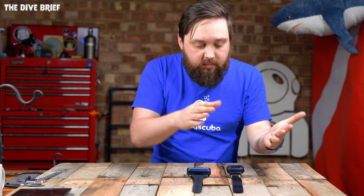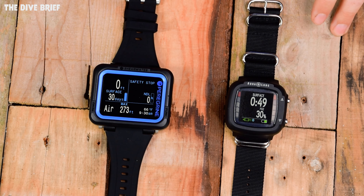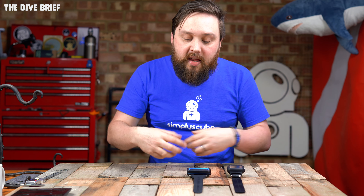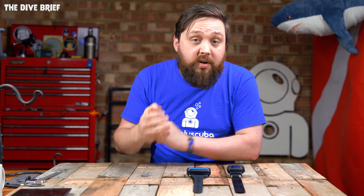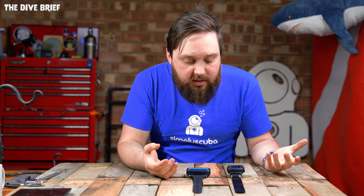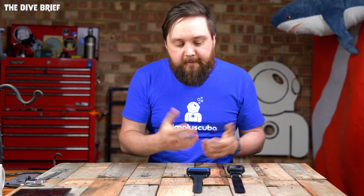For strap options: on the Aqualung you have one strap option, which is a nylon webbing strap — nice and long, so if you're wearing it over a dry suit it's very strong and secure. The Peregrine has two options straight out of the box: a silicone strap similar to the NATO style with fixing points, and those fixing points can be removed to allow for the bungee strap that comes in the box. I like a bungee strap because it adjusts for the compression of my wetsuit or dry suit, but I'm also a fan of the classic NATO strap because it has fewer failure points. You can replace that strap easily — spring bars that don't need tools.